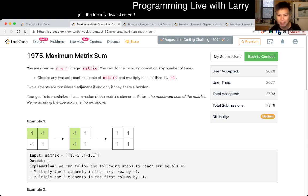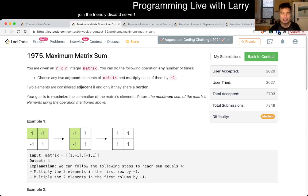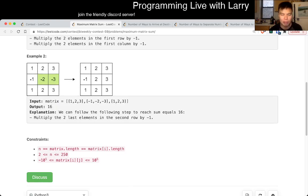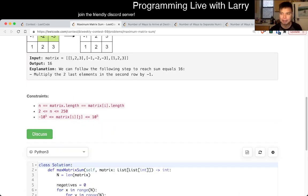This problem I spent about four minutes on. The short answer is that even though in this case you can flip the signs of two adjacent elements one at a time, the idea here is a little bit tricky to play around with, and that's why it took me so long and my code is a little bit yucky. But the idea is, okay, let's say you have...